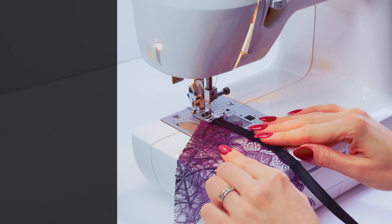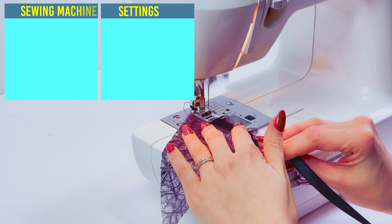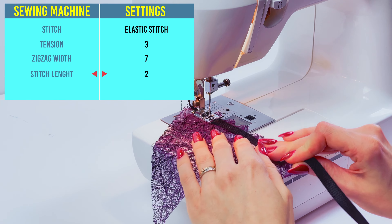Exactly like I'm doing here. You can also follow all the settings and needle size which you can see on the screen.